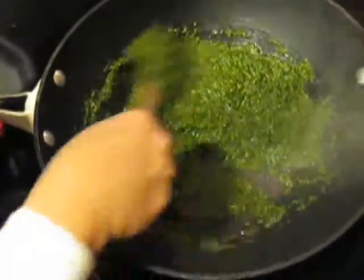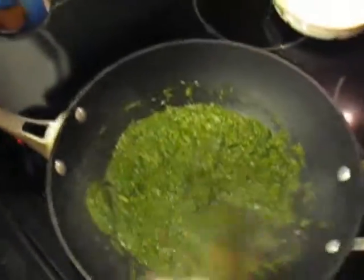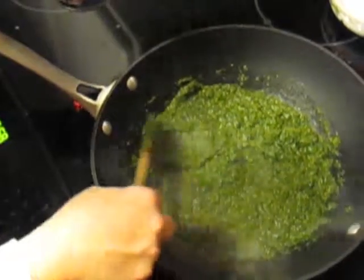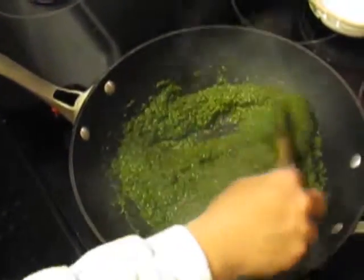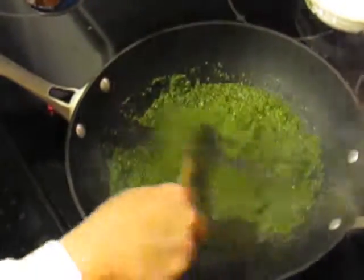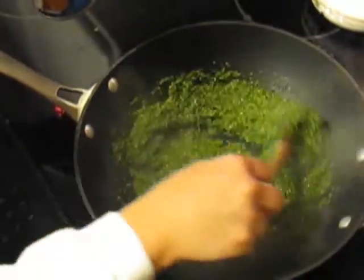The original recipe that I got this from, that I'm working off of here, had it using chicken — after you put the coconut milk in and let it cook for a second, then you put the chicken in and let it simmer for 45 minutes or whatever. We're using shrimp because I have a lot of shrimp, and we're going to let the sauce cook and then put the shrimp in at the end.